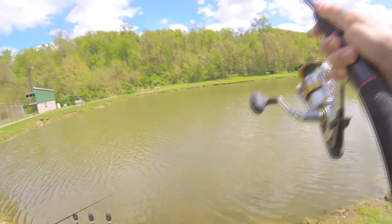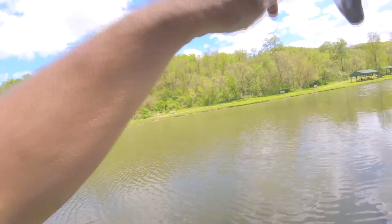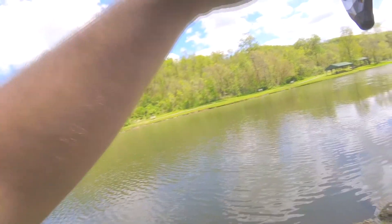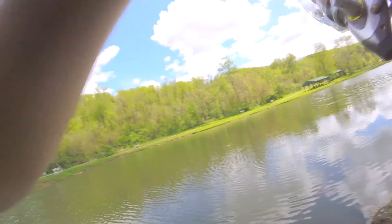He's fighting hard. Might be a channel cat or it could be a carp, because this pack bait works for catfish and carp. Very simple pack bait — panko breadcrumbs, strawberry jello, and just a couple cans of corn and that's it. And you're good to go baby.